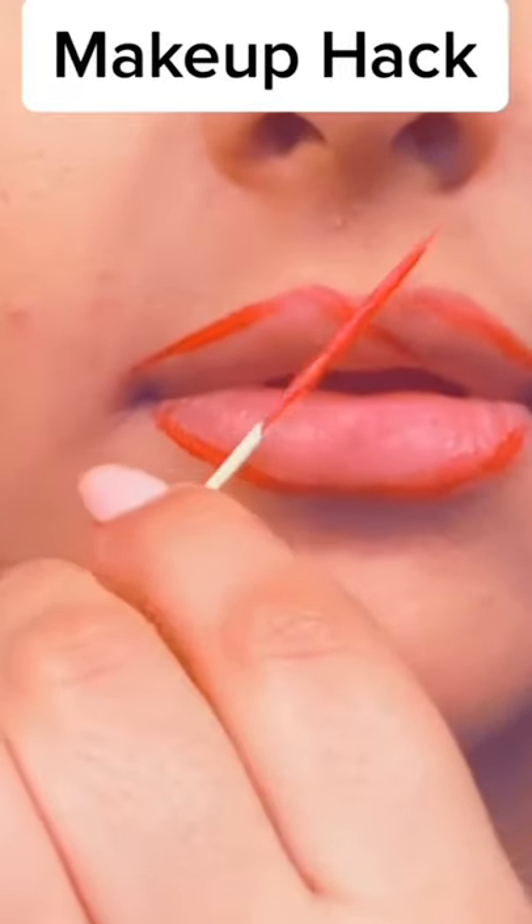Here's a hack on how to get the perfect lipstick. Grab a toothpick and draw lines all around your lips. Make sure to create an X under the cupid's bow. Grab your favorite lipstick and just fill it in.